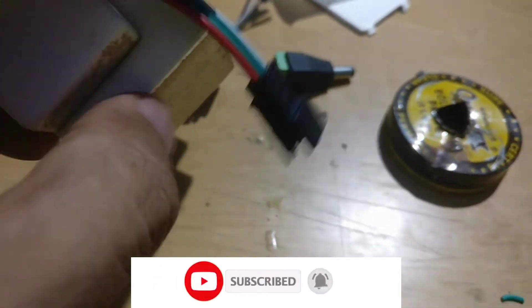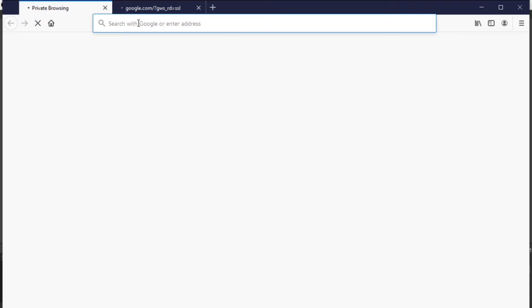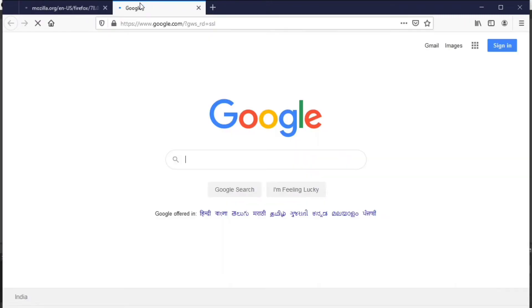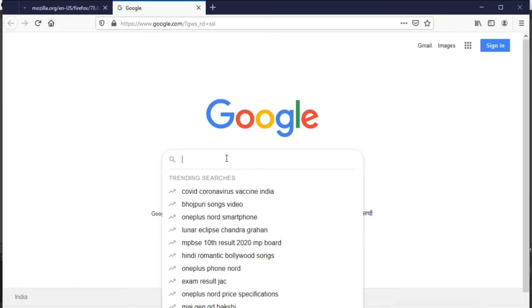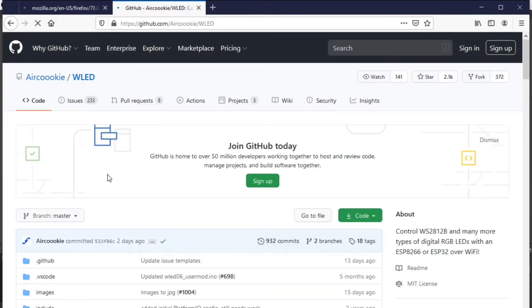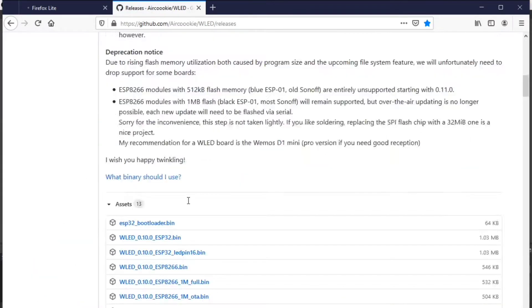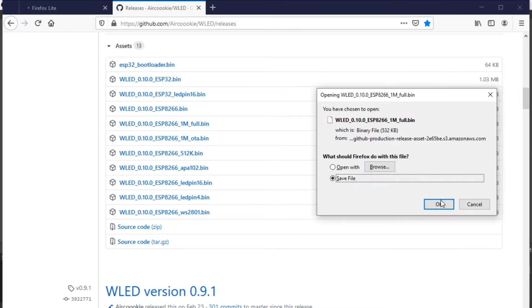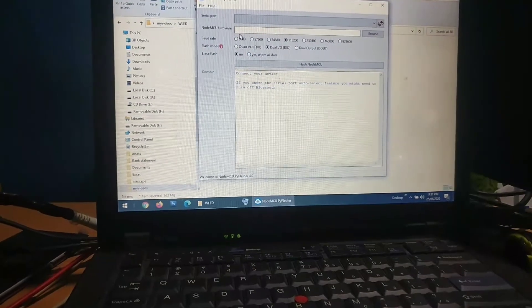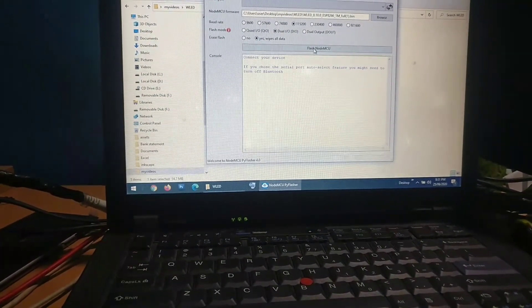Go to the release section and download the latest version. I downloaded the 0.9 version, but there is a 0.10 version which has come out recently. Just download the .bin file. You also need to install NodeMCU PY Flasher on your PC. If it's Windows, it will be a .exe file, and if it's Apple, you can download the .dmg file.